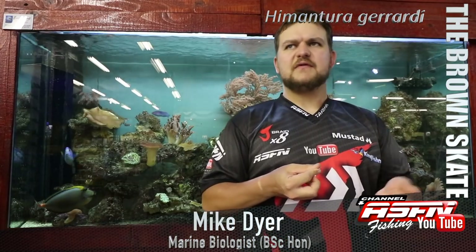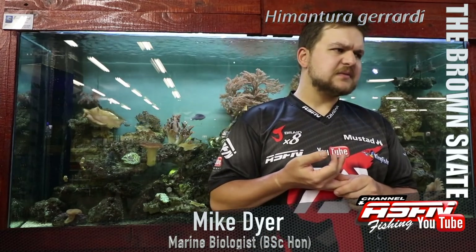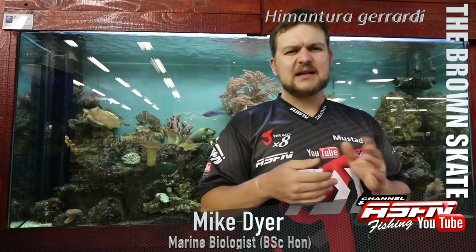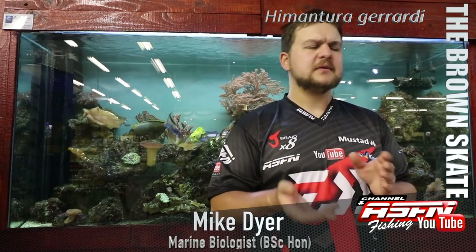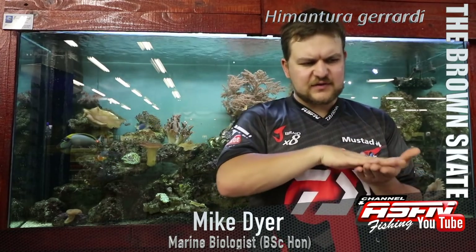Where are you going to find them? You're looking at sandy beaches and estuaries — not really far up the estuaries, but in the muddy bank areas where they feed on crustaceans like crabs and shrimp. That's because the mouth is underneath, so it feeds on the bottom.